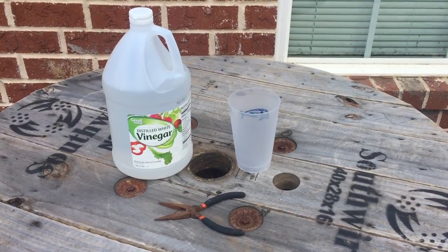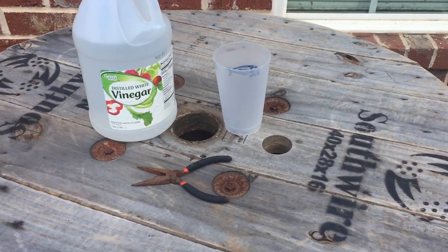Welcome back tightwads. I'm going to see if I can use a household remedy to cure a problem that I have.